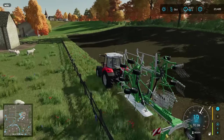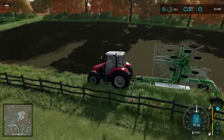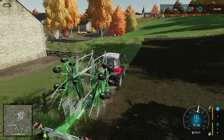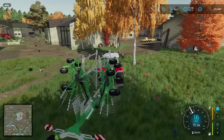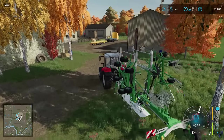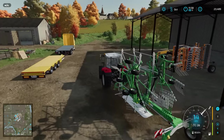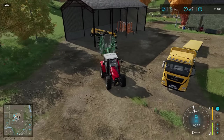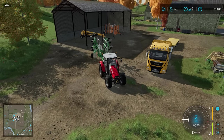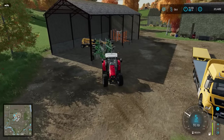Hello everybody, welcome back to the Old Stream Farm. In the previous episode we harvested this field here — it was a potato field — and we made a small profit, which is astonishing considering it cost £30,500 to lease the harvester. We made a profit of about £5,000 or £6,000, so that money can now go towards something else.